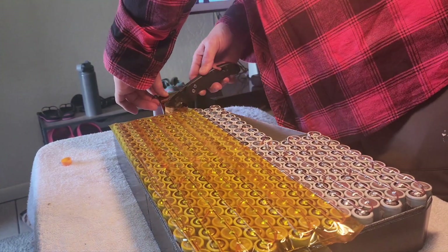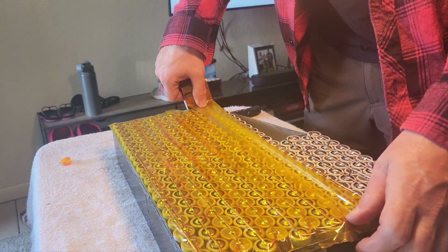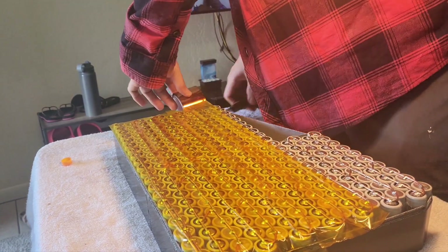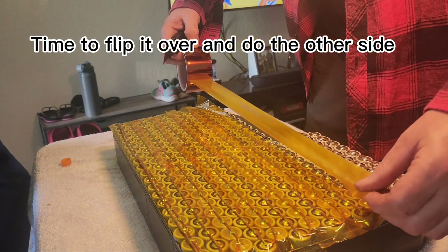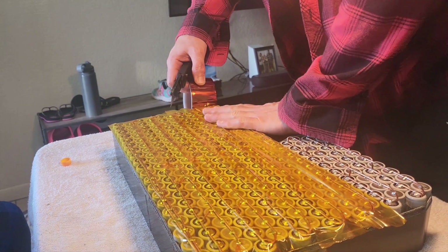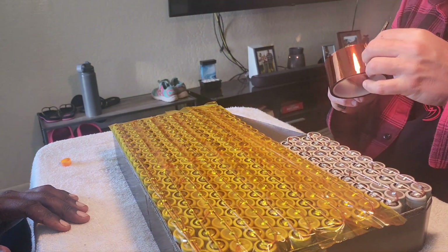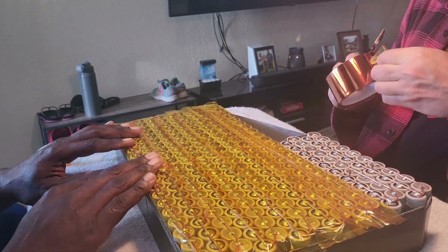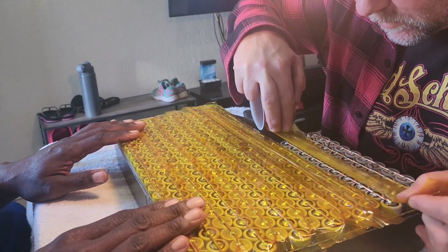All right, so we're in here, we're adding some Kapton tape and wrapping it up, getting it all nice. That is it for that side right now. So as you can all see, we're finishing this side. Now we've got to flip it over and do the other side and then we should be done with this battery. Are you going to add your BMS when you get home, or do you want to do it here? Okay, so you're going to do it here — all right.